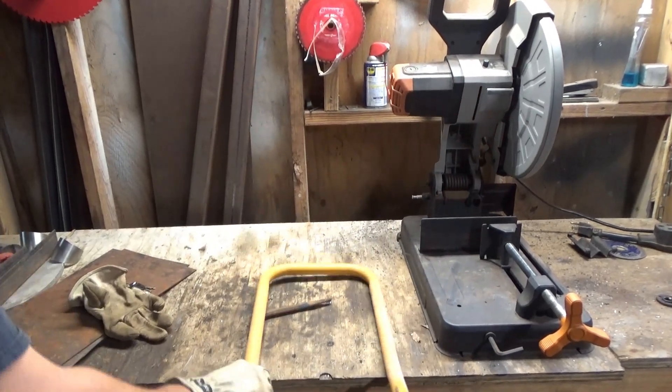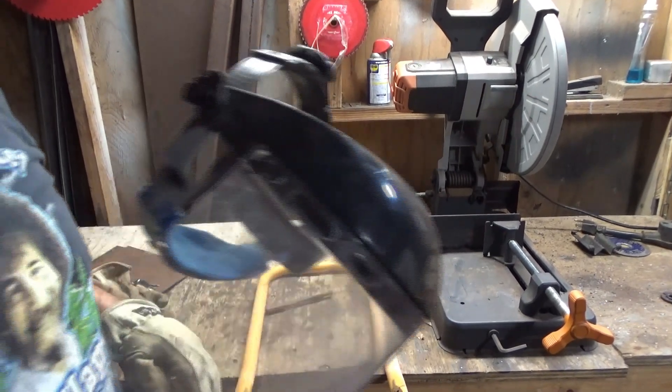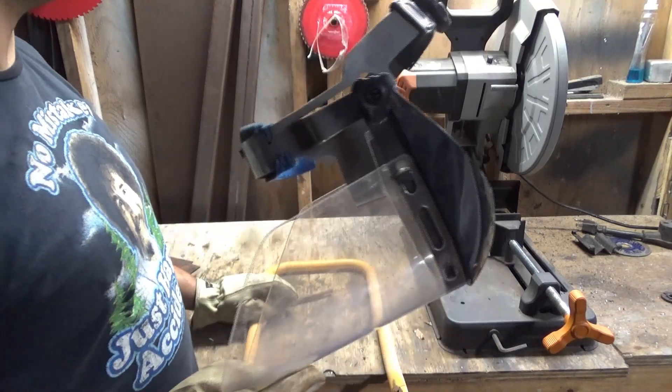This is a handle off of an air compressor. When I use a saw like that I always use a face mask.